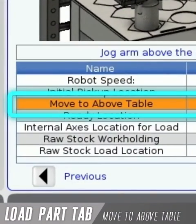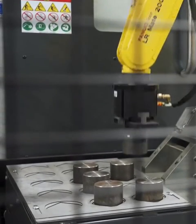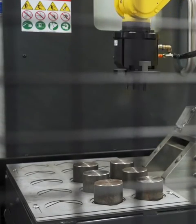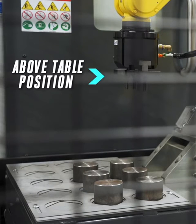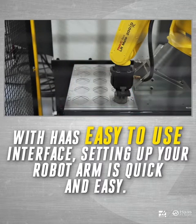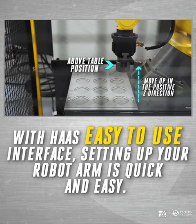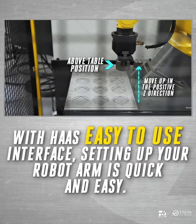The next position is called move to above table. The robot will move to this position before moving to pick up or drop off parts, to ensure that it doesn't knock over other parts on the parts table or crash into anything else you might have set up. I'm using the template included with Haas robot package one, and for my setup I will move the robot in the positive Z direction high enough to ensure that the robot and the parts held in the grippers will not collide with the parts on the table.